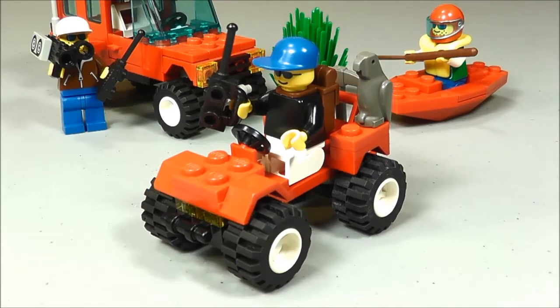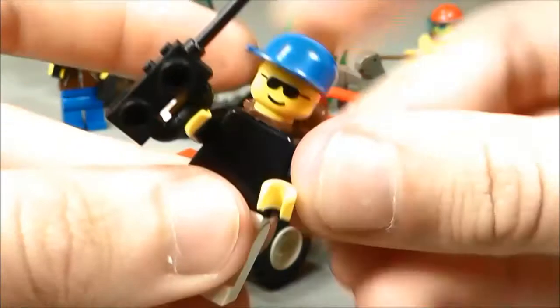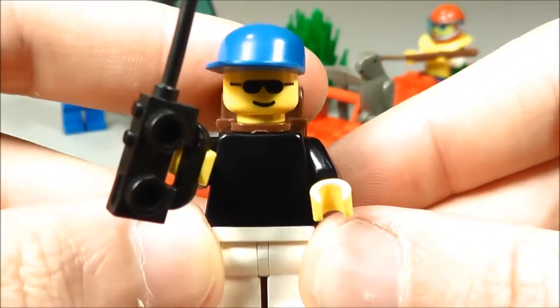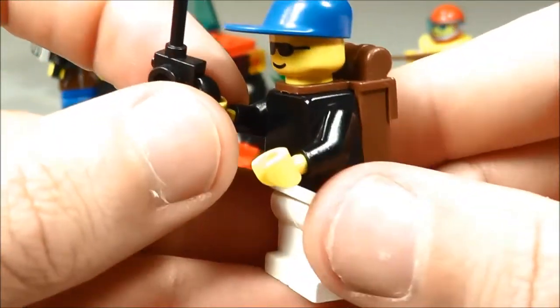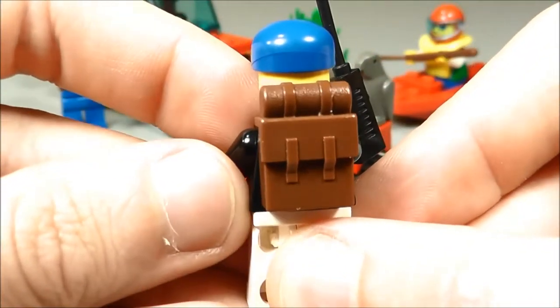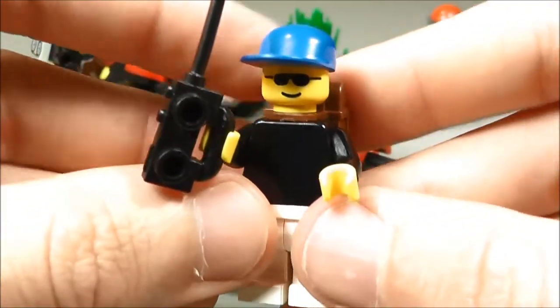Moving on to the next piece, this is the ATV with minifig. The minifig is probably the simplest of the three that came with this set. He's got plain white pants, a plain black shirt, and sunglasses on. He's got a blue hat, so he's kind of generic, but he's got a walkie-talkie in one hand. On his back he's got a hiking sack, so he's ready to go camping or whatever these guys may be doing.